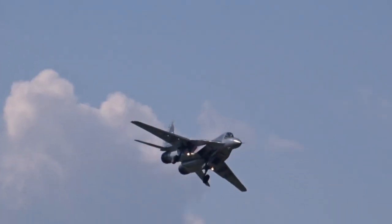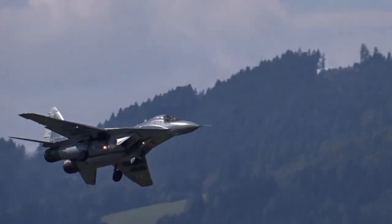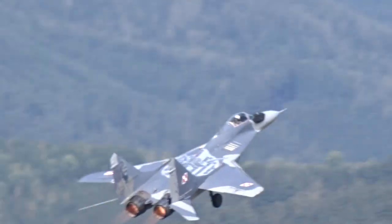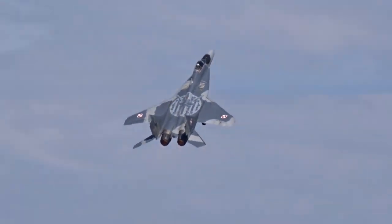I was delighted when I found this MiG because it has the markings of the Polish Air Force which I saw at an airshow in 2016. You can find the full video of the MiG as well as displays of other jets on my channel.